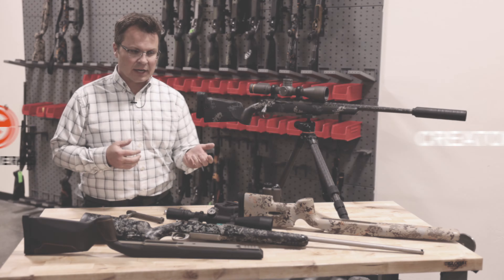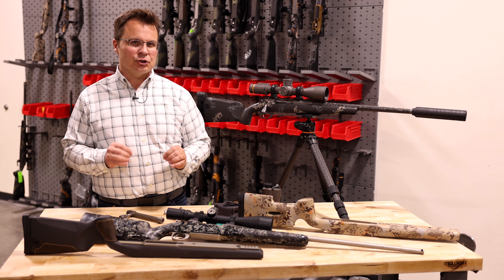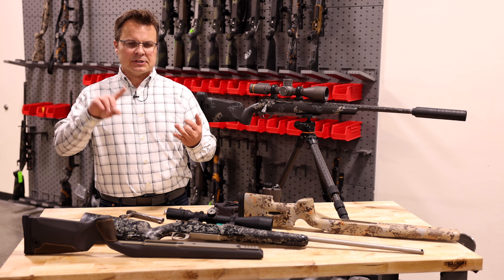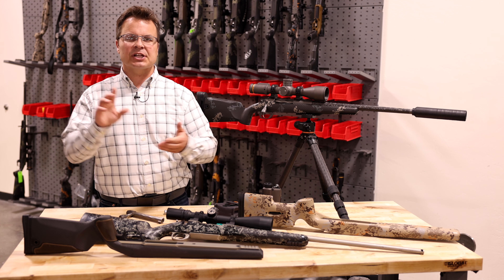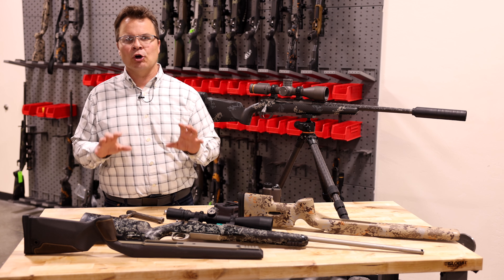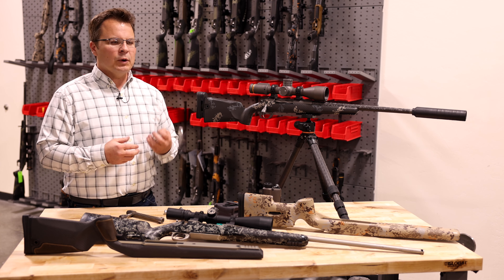When we started the company, the focus was on creating a shooting system — a turnkey shooting system that had the optics, the rifle system, the ballistics, and the ammunition ready to go out of the box. That's the thousand yards out of the box program that we put together.